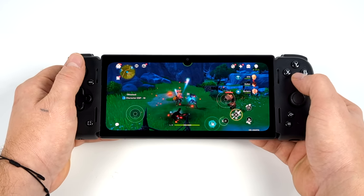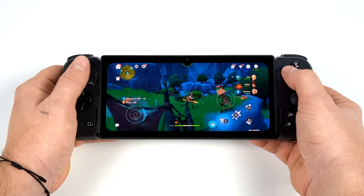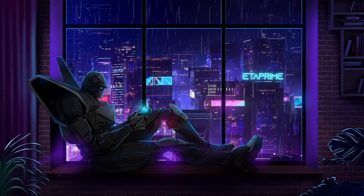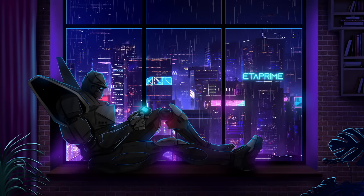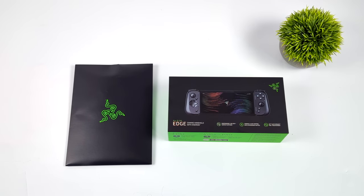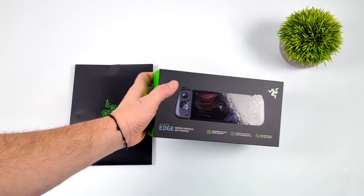Basically what we have here is the most powerful dedicated Android handheld system to hit the market. I'm seeing some really great performance out of the new Razer Edge. Today we're going to be taking a look at the brand new Razer Edge handheld Android gaming system from Razer.